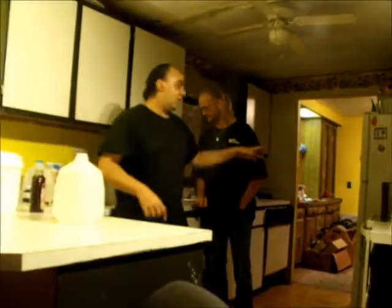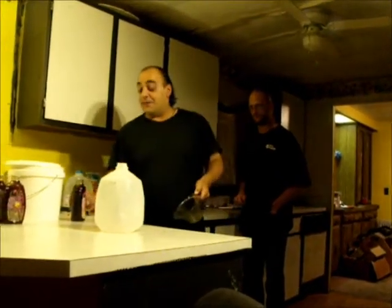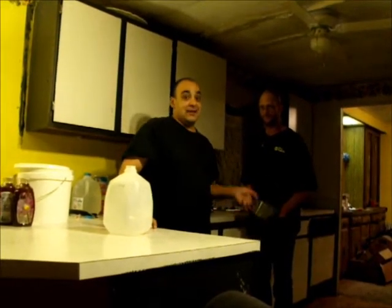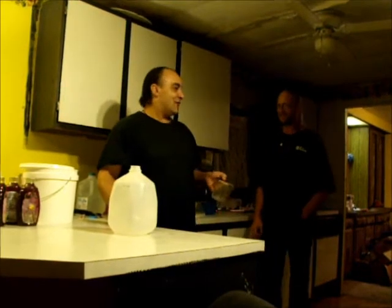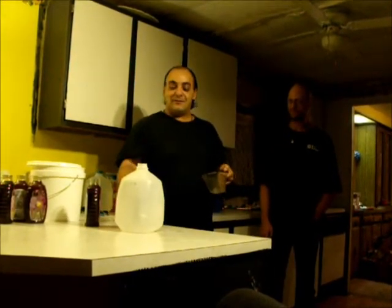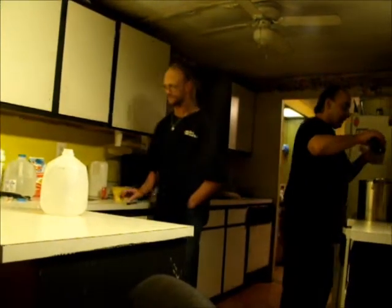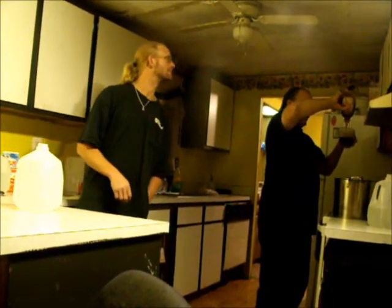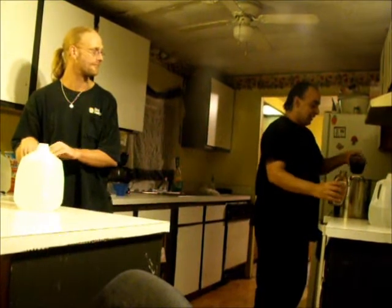Now that we have the water heated up to a nice temperature — not boiling, keep that in mind — go ahead and turn that heat off. Now comes the fun part: measuring the honey. The more honey you put in, the sweeter it's going to be. The less you put in, the more alcoholic the taste it's going to have. For one batch of mead, I'm going to use anywhere between two cups to two and a half cups. We'll pour this in — hopefully it'll give me two cups. Mix that in there. That's one.